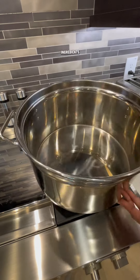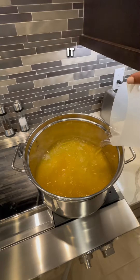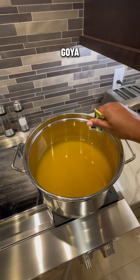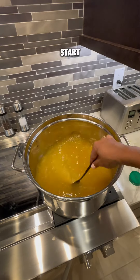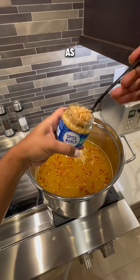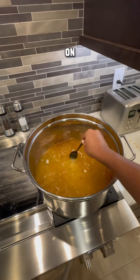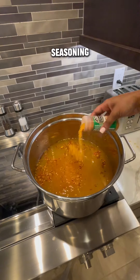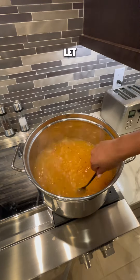Once you have all your ingredients, go ahead and find the biggest pot that you have and add your chicken stock and some water to it. Because I don't want my greens salty, I'm just going to add one packet of the Goya salad and green seasoning, as well as one tablespoon of the chicken bouillon to start. Then add your crushed red pepper and as much garlic as you like. I like a lot of garlic. Add a generous portion of the green seasoning — about a third of the bottle. Give that a good stir and let that steep for a bit.